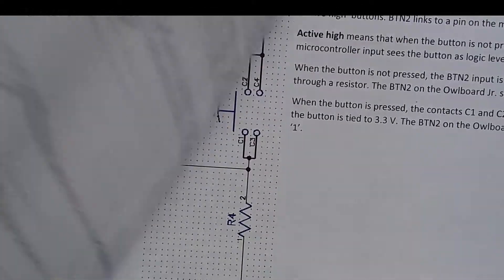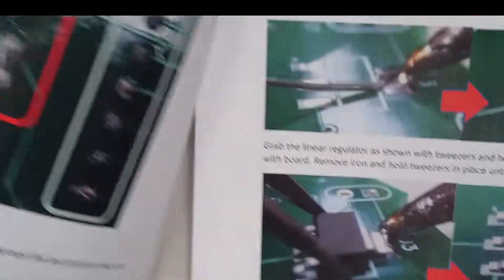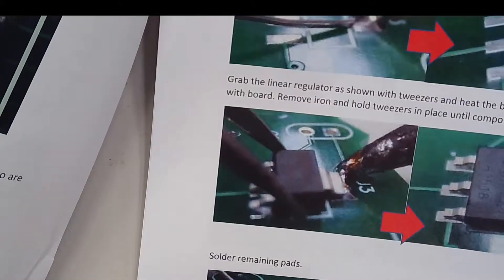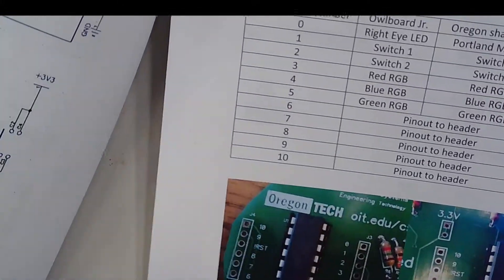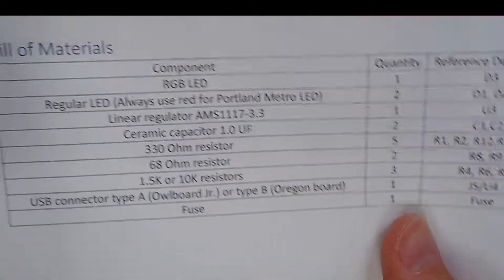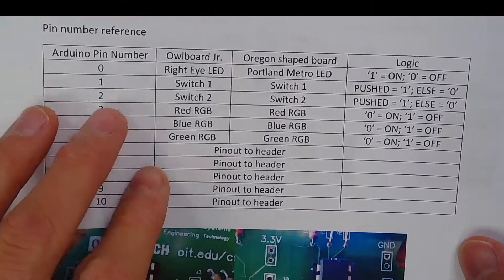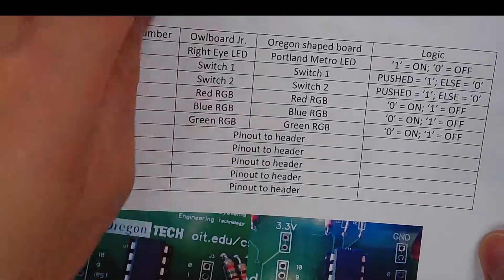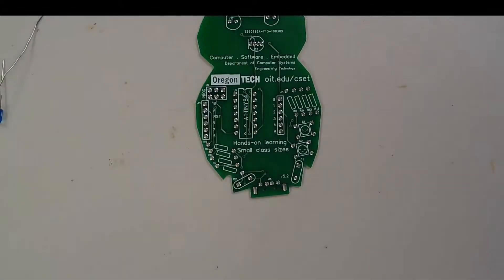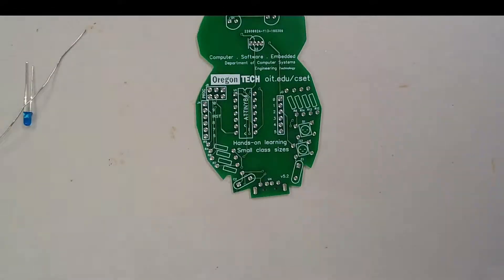The guide covers resistor color code, schematics, how to assemble and solder the board — here's an example of what to do and what not to do — some more schematics, and the bill of materials listing the parts you'll need. There's also board setup describing the Arduino pin numbers, an installation guide for Arduino, and instructions on how to install the drivers. That information is all available on the website.